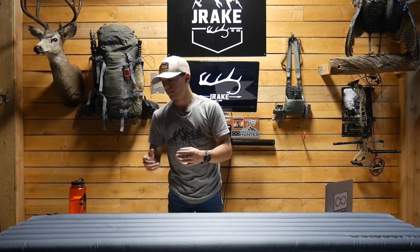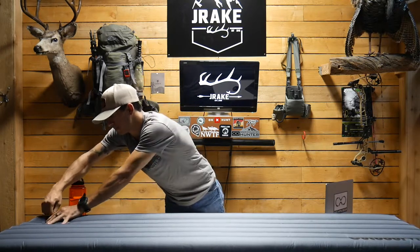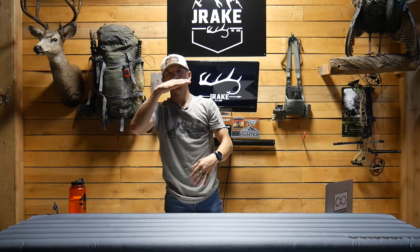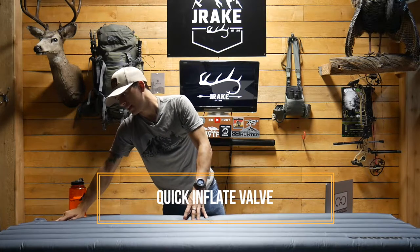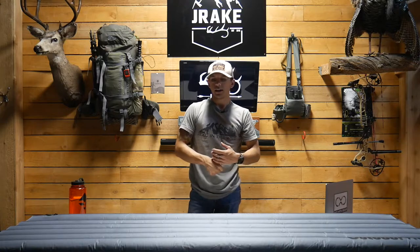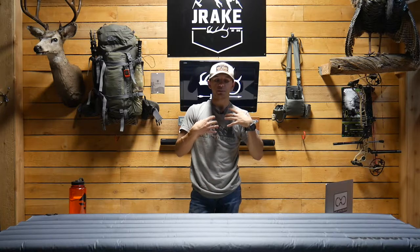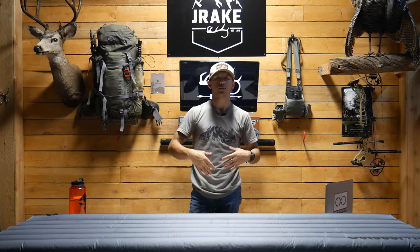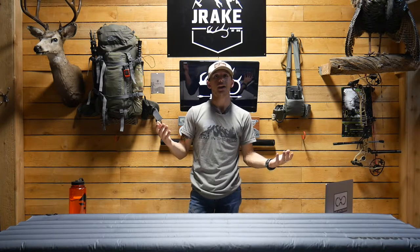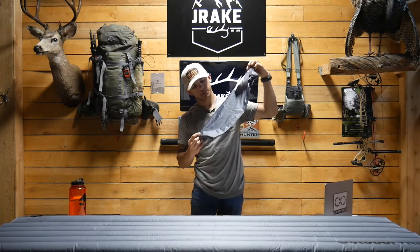With most pads, the second you pop the valve, air starts coming out — that's not the case with this one. It has a unique valve: if you pop it open, no air comes out. There's a little flap right there, and the second you push that down it starts to deflate. That also makes blowing up easier. I personally blow it up with my mouth rather than the bag — it's about five to six times faster, though using the bag keeps condensation from your breath out of the pad.